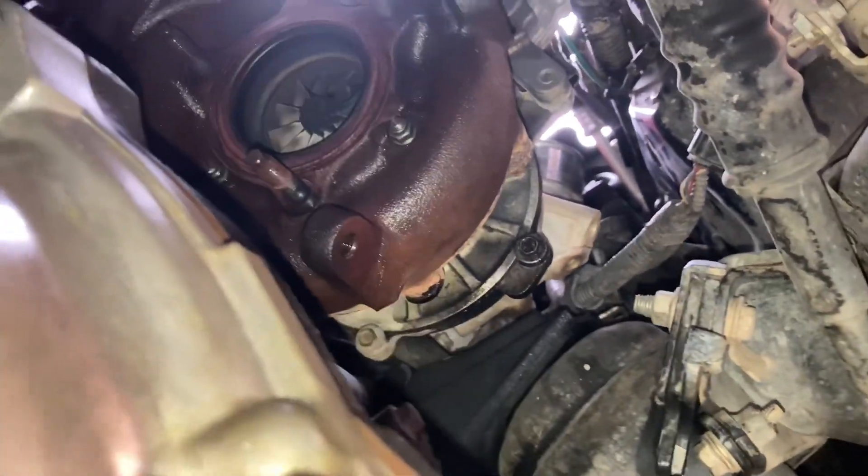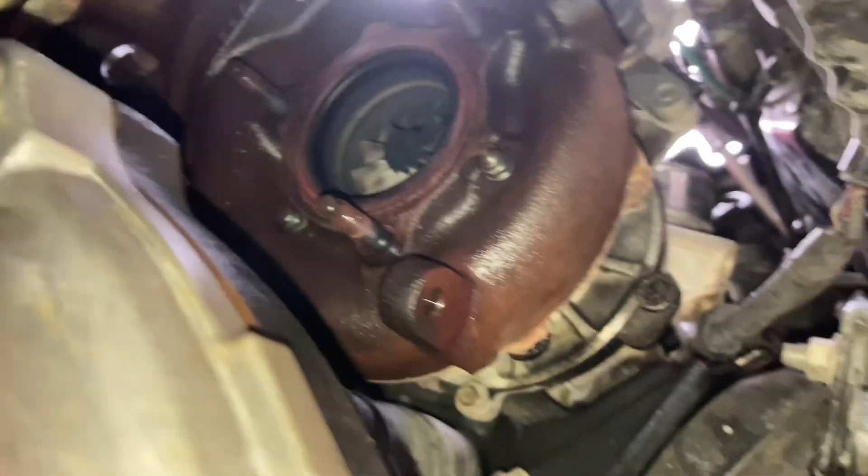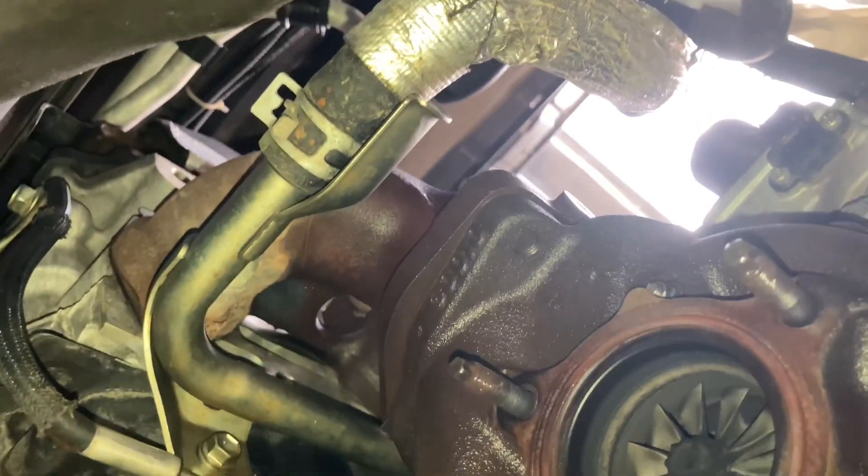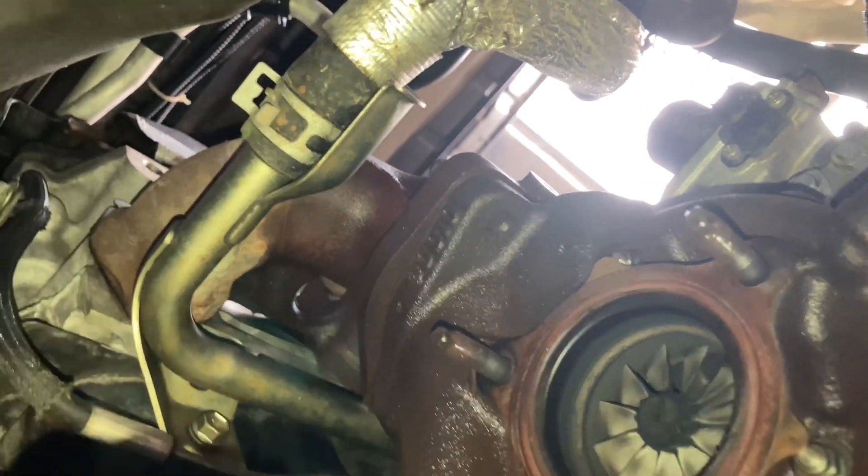Then you come underneath, get your dump exhaust off, dump pipe off, those brackets, oil tubes, coolant tubes — anything that's in the way. It's pretty straightforward. Have a look around, see what's around it. Then back to the top to take those bolts off the manifold — you can see the bottom of one of them in the middle of the picture. One hole access through the manifold.